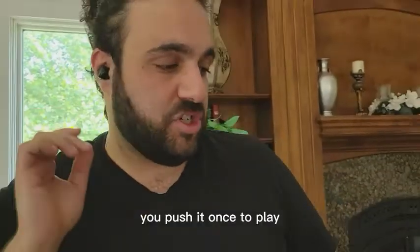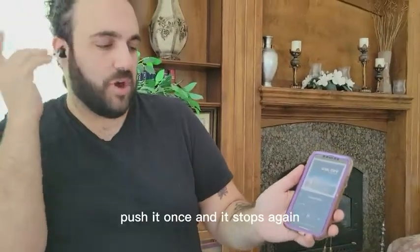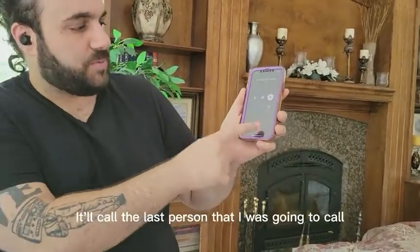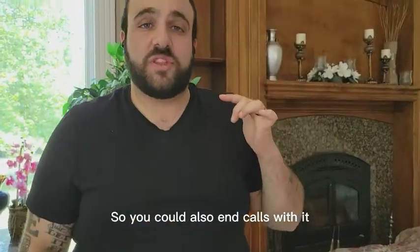And to work them, you push it once to play. See how I did that? Push it once and it stops again. To change the song, you'll have to change it on your phone. But you can also pick up calls — if I push it twice, it'll call the last person I was going to call. You could also end calls with it.